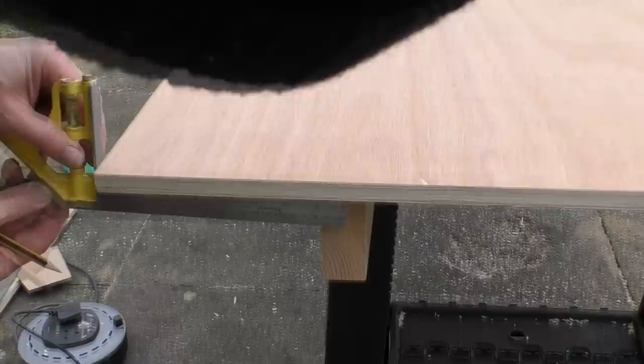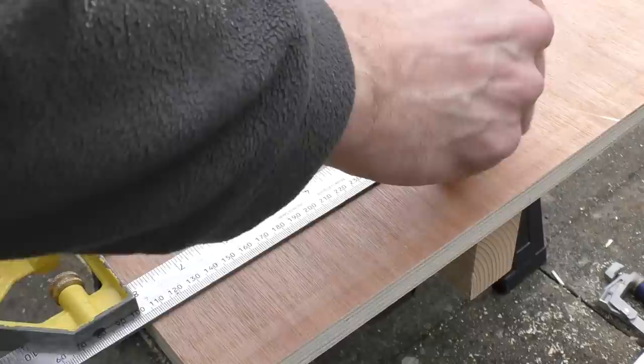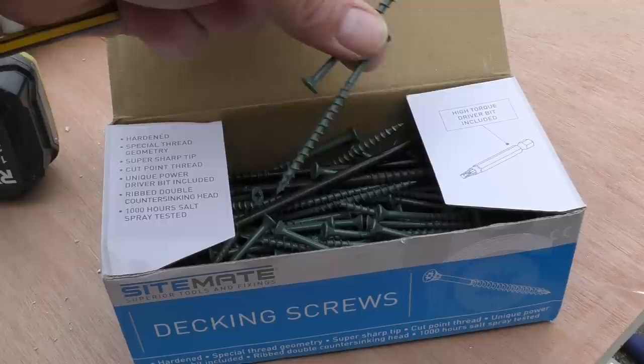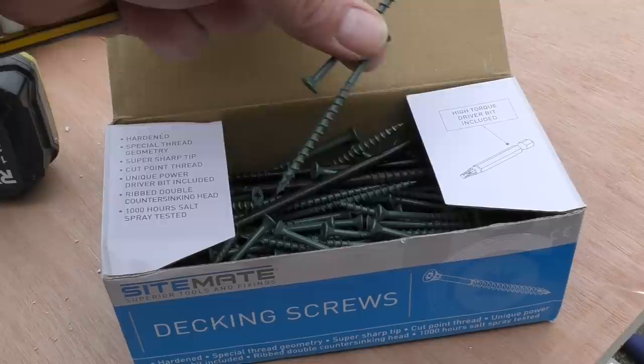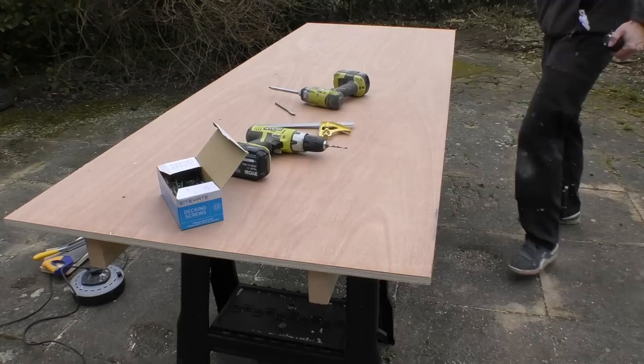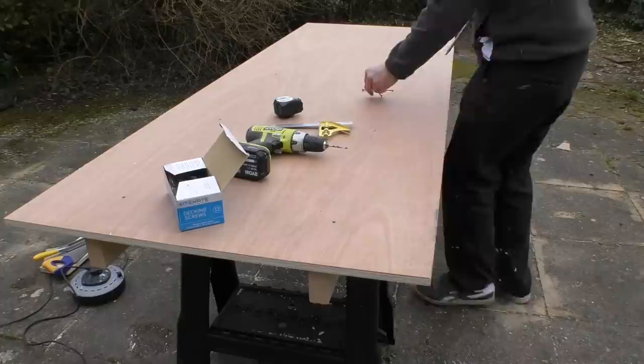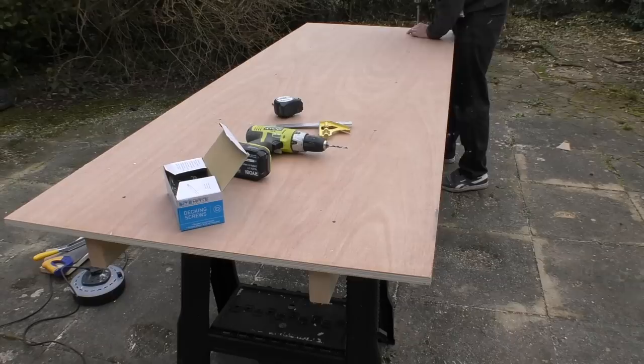So now all that remains is to mark off the centre of each 4x2 piece, just running that along the top so that we can screw the worktop down. For this I'm using some decking screws I picked up recently when I was repairing one of my fences. So that's it — the workbench is now complete.